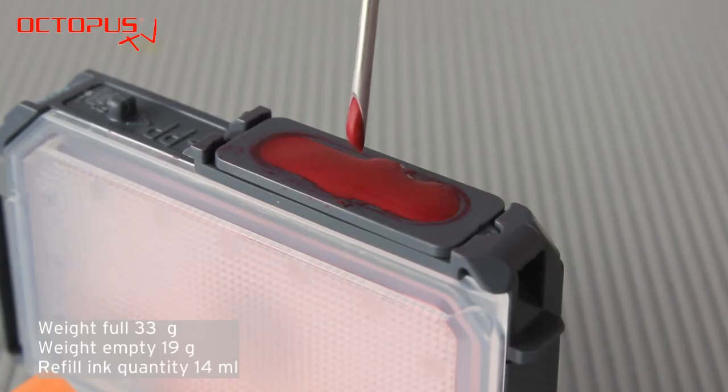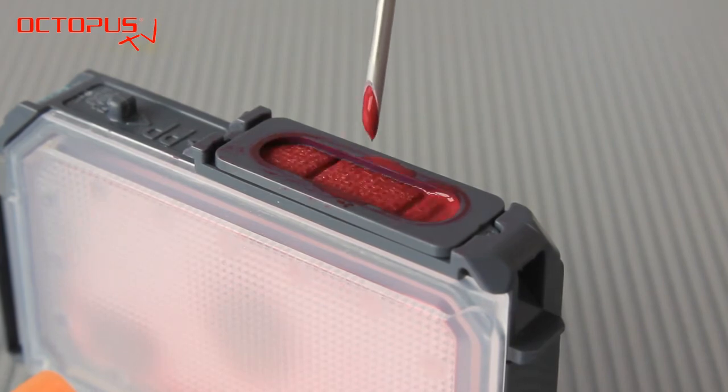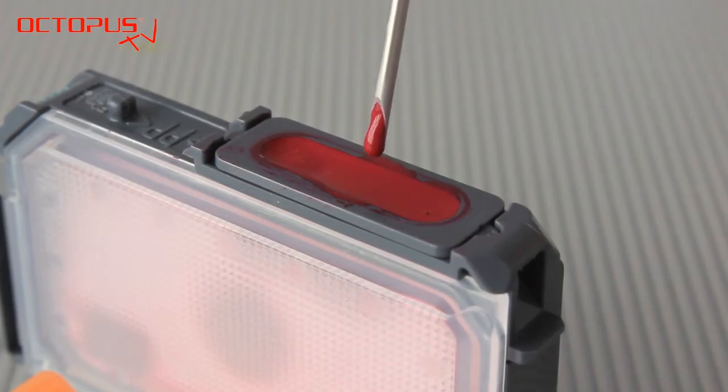To save your time, we are playing that part of the video at a higher speed. Basically it takes 2-3 minutes per cartridge to get the 14 ml of refill ink into the cartridge by using that method.